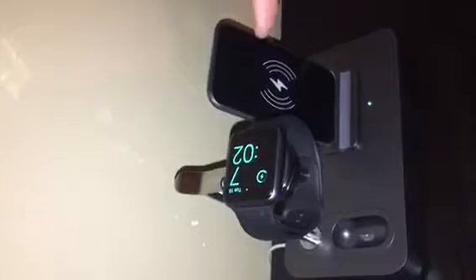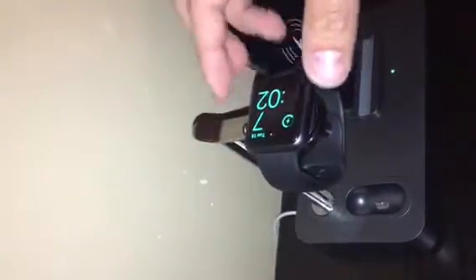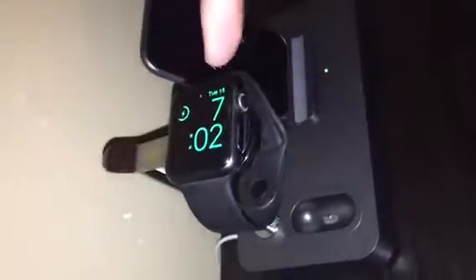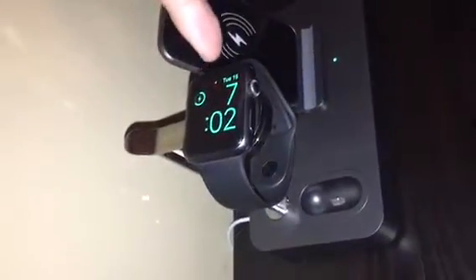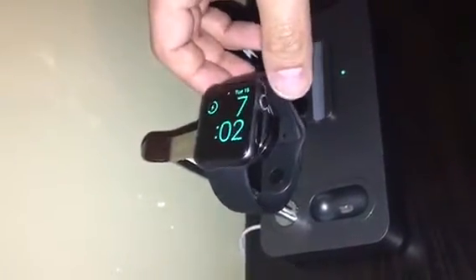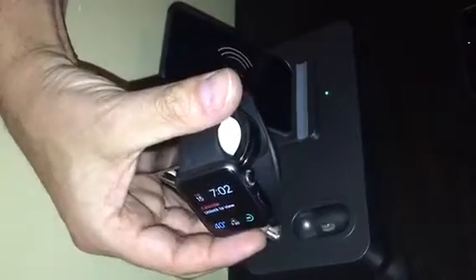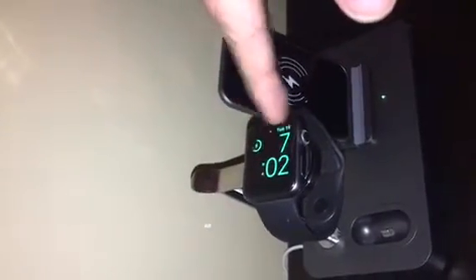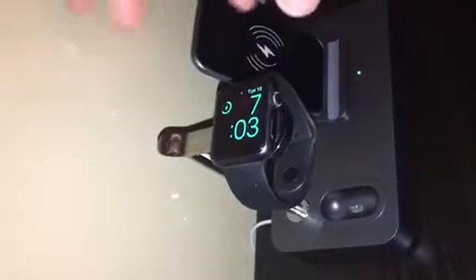The only thing I don't like — and it's not a big deal — is that if you have it in nightstand mode with the nighttime display, you actually have to get up to see the time. If it was at an angle, maybe you could keep it in nightstand mode. If they changed the angle or designed it so you could rotate it, then you'd be able to see the time while in bed.